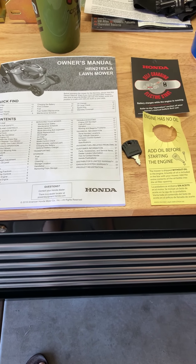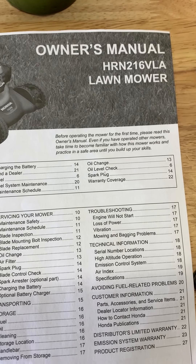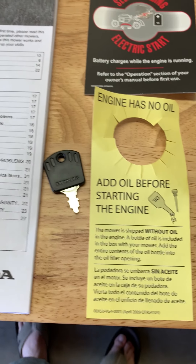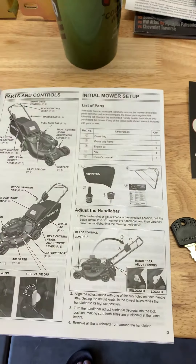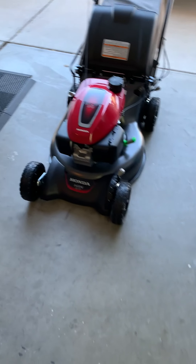Okay, YouTube world, here is my new Honda HRN216VLA self-charging electric start. Here's the owner's manual. Just followed all the steps on getting everything assembled, and haven't done the first start yet, so here she is.